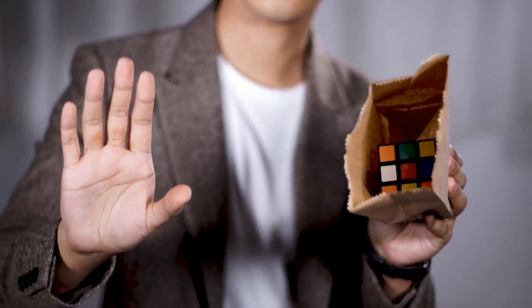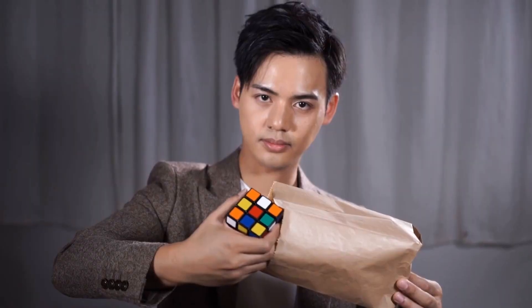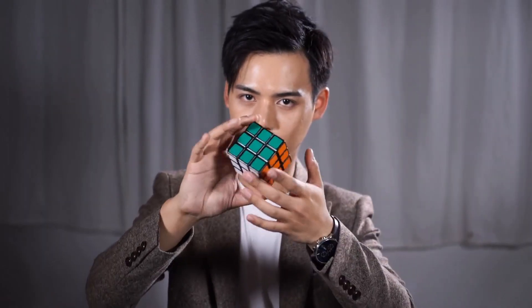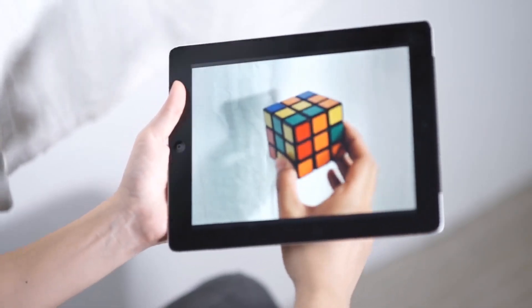In the tutorial, we will give you more than eight routines, including the ultimate paper bag solve, where you have multiple spectators mix the cube, have it go into the paper bag, and they themselves take out the cube to show that it has been solved. We will also teach you how to use the 360 with other items, such as a silk and an iPad.